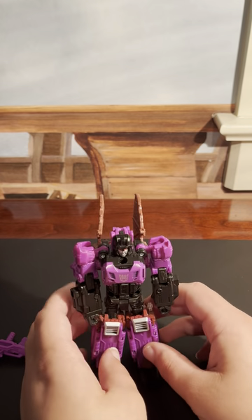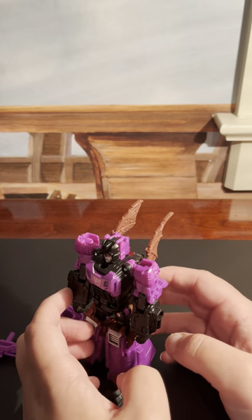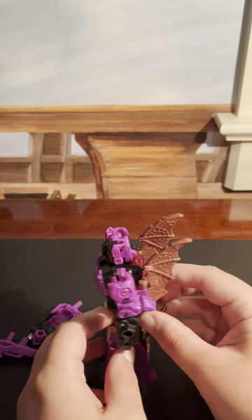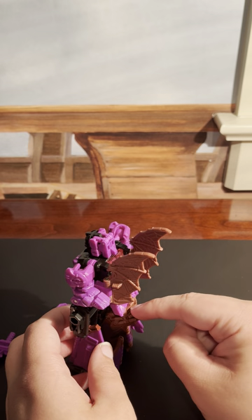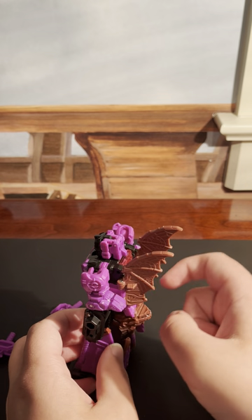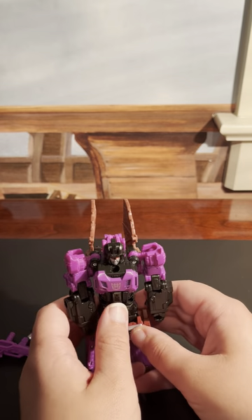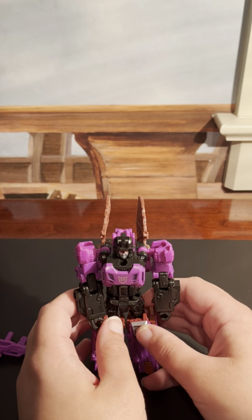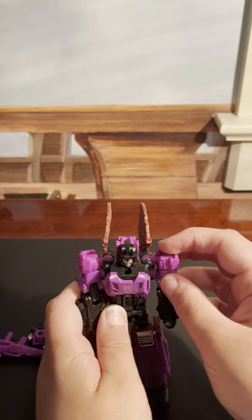So, Mindwipe. He's a cool-looking dude. And there's almost no bat kibble on him, save for the bat head and these wings. Now, before I show his weapons on him, let's talk about poseability.